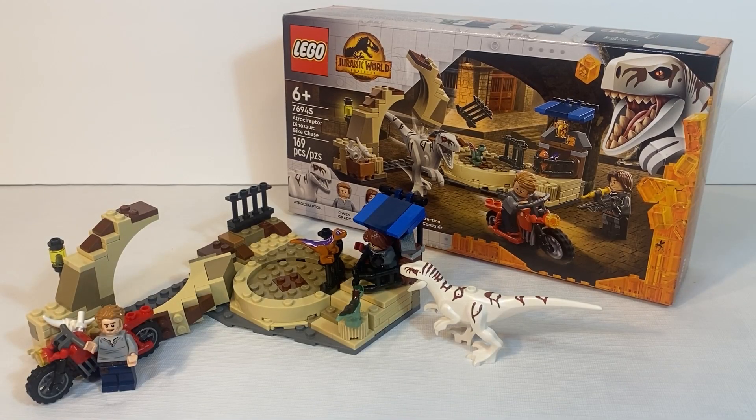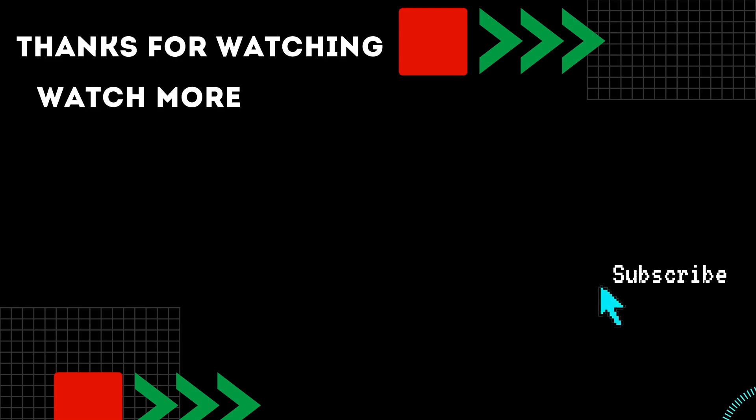After taking a look at everything included in this set, it has a lot going for it. It captures a specific scene from the movie, it has an exclusive dinosaur, and this set will only cost you about $20 depending on where you buy it from. In my opinion, it's an overall great set to have, and I'm glad to be adding it to my collection. Let me know what you think of the set down below, and if you enjoyed the video, be sure to like, comment, and subscribe so you're not missing a thing. Thanks for watching — we'll see you next time.